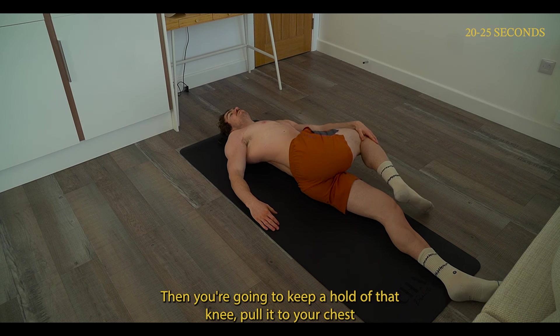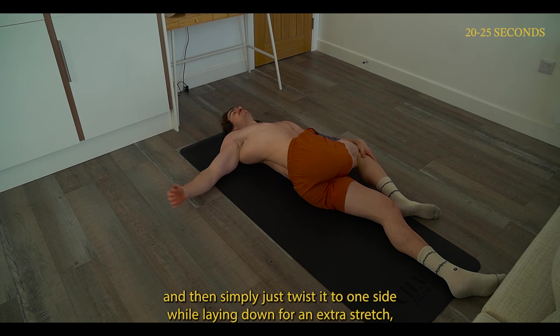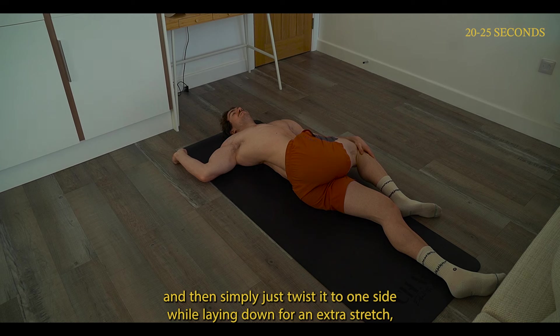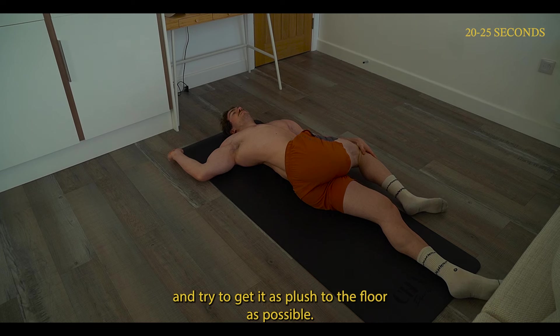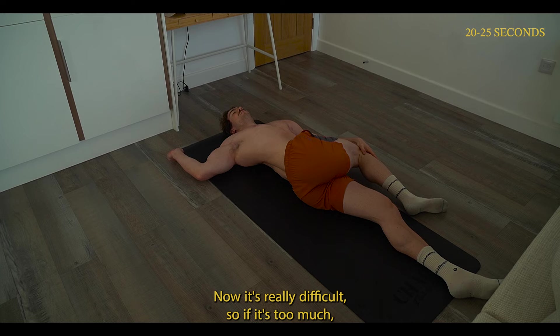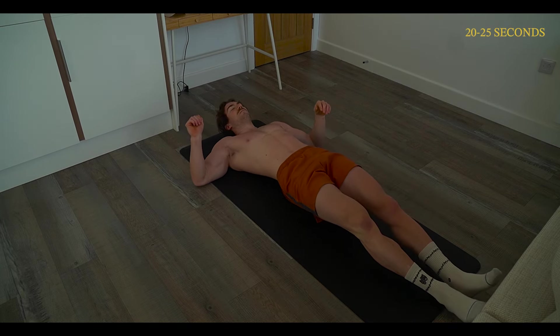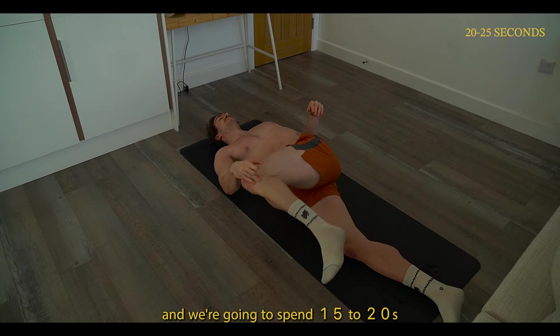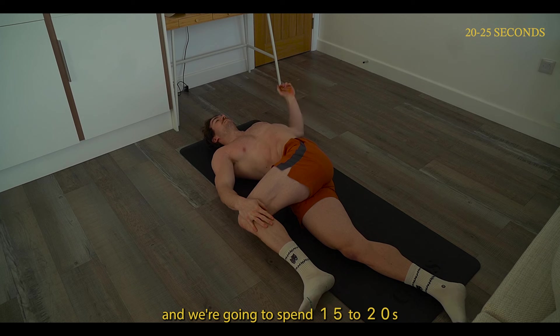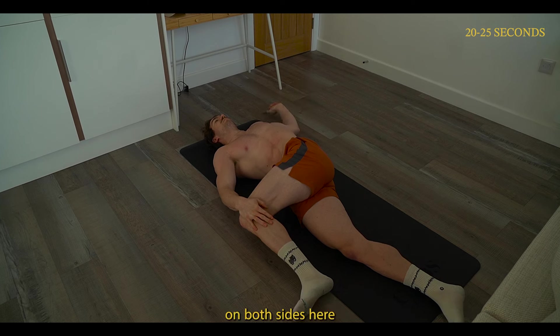Then keep a hold of that knee, pull it to your chest, and simply twist it to one side while laying down for an extra stretch. You can try to raise your arm into a 90-degree position and get it as flush to the floor as possible. If it's too much, you can just have your arm completely relaxed. Also try to pull that leg all the way to the floor. We're going to spend 15 to 20 seconds on both sides here.